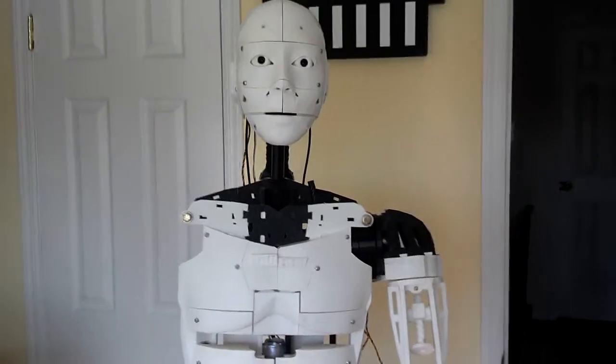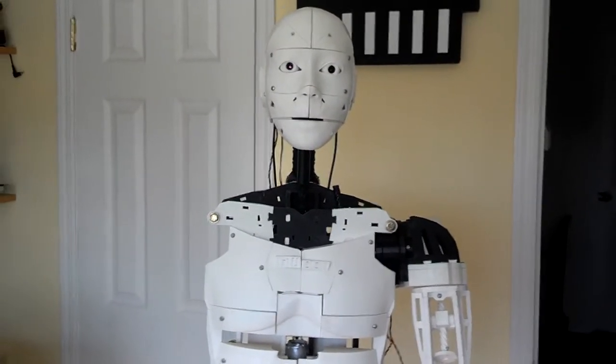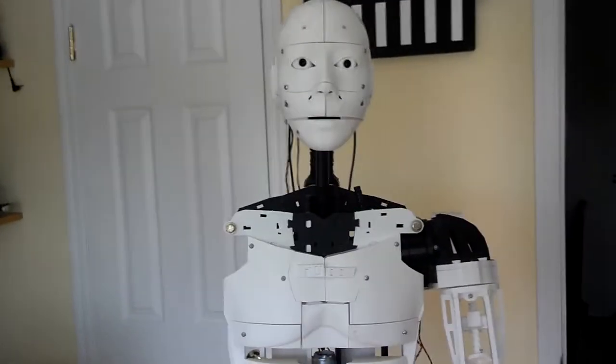I'm going to try to do voice commands here. It's difficult because I've got the 3D printer printing in the background — that's the noise you hear. Robot, connect.